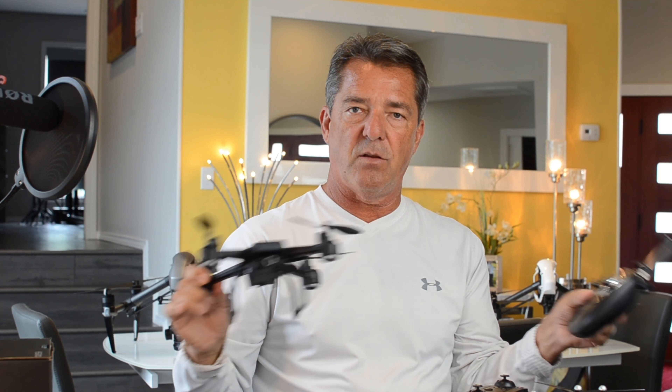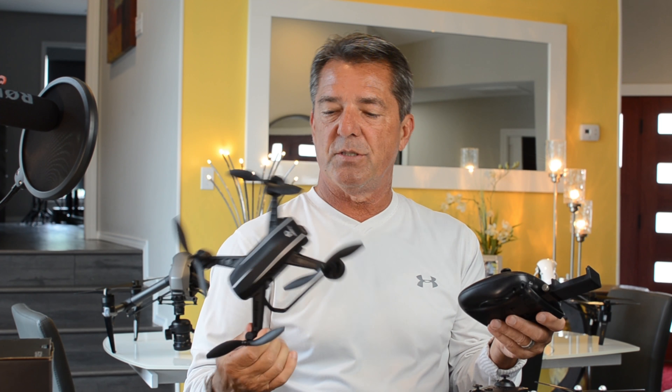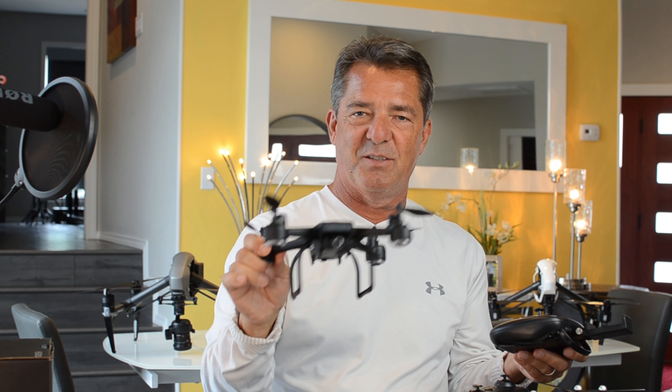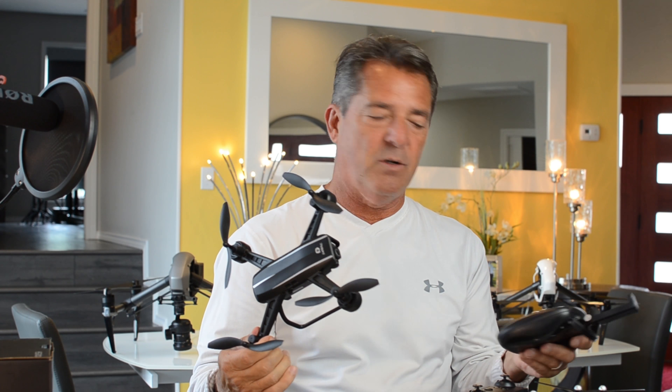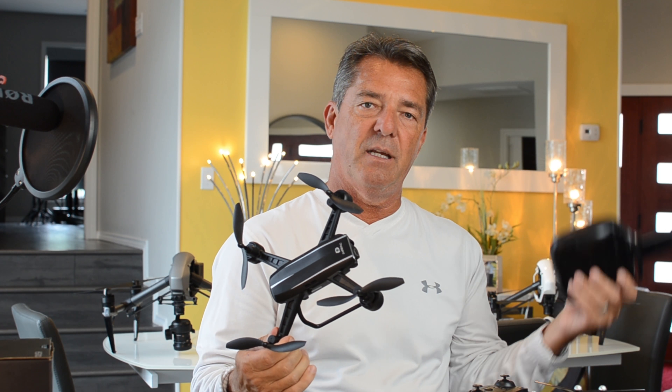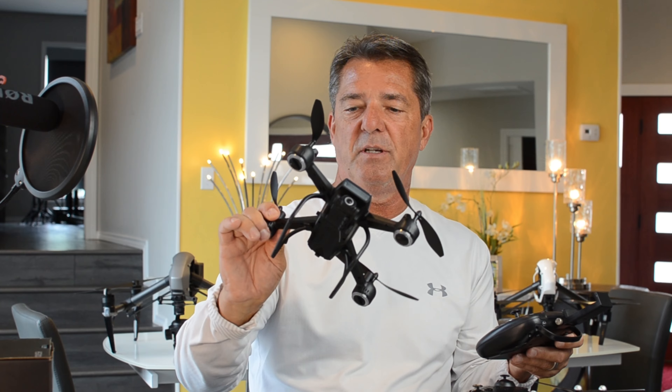Typically I review the drone a little bit, then show you how to fly it and all its options, then go fly it. But I'm going to switch things up today because I can't wait to show you how good this thing flies. If you're like me, you don't want to read the manual — you want to jump on YouTube and learn how to fly it. We'll go over all the aspects later, but let's go put this little bird in the air.